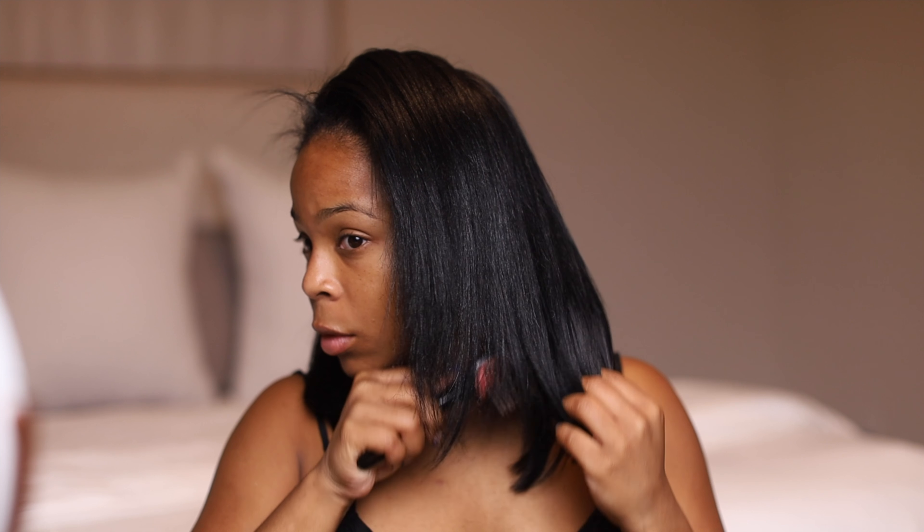Definitely love micro links, highly recommend. I keep micro links in because I want an everyday hairstyle where I can get up and go — I want to wake up and my hair is already done. Especially when I'm going to the gym or taking pole dancing classes, at least I don't have to wear a wig that feels like two hats on my head. That's why. But thanks for watching, I'll see y'all in my next one!